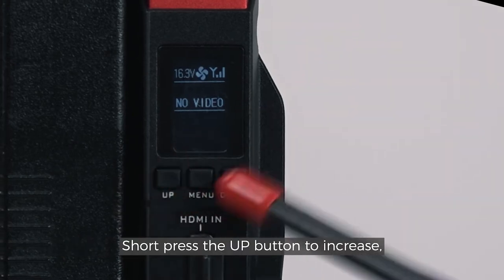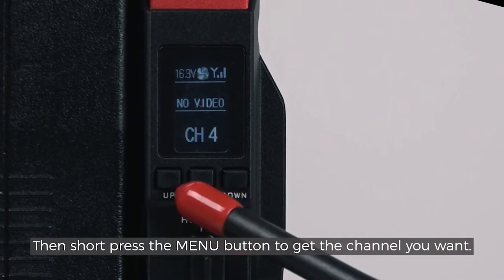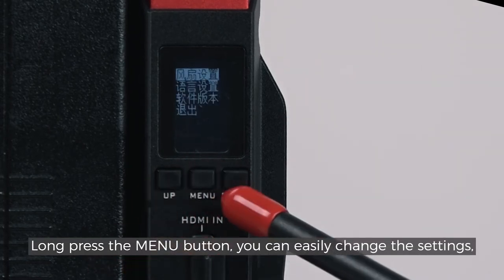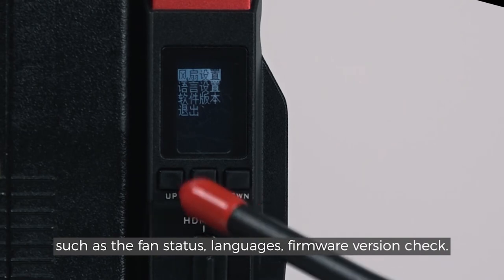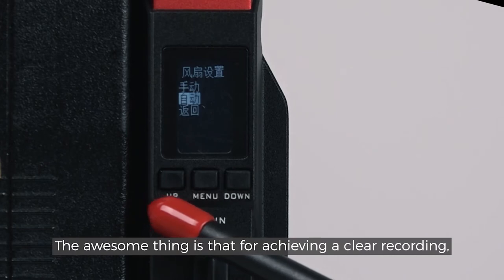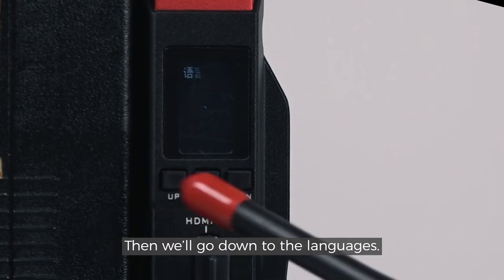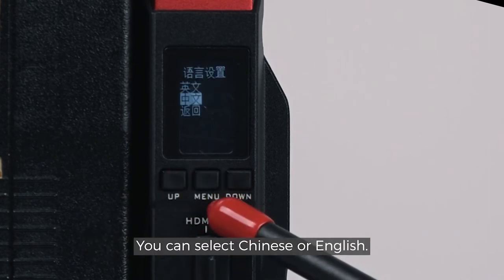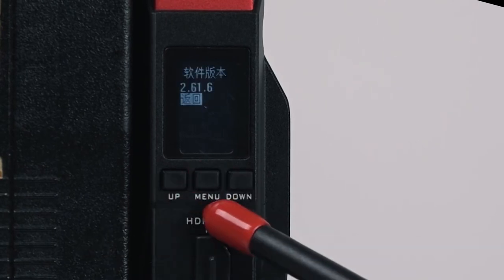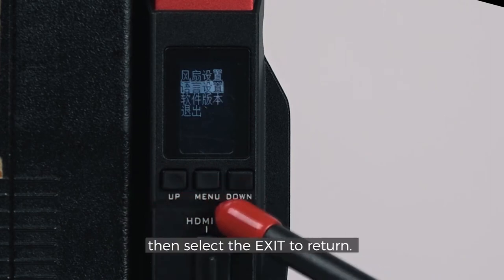Short press the UP button to increase, then the DOWN button to decrease, then short press the MENU button to get the channel you want. Long press the MENU button and you can easily change the settings, such as the fan status, languages, and firmware version check. For achieving a clear recording, our transmitter fan mode can be set to auto or manual. You can select Chinese or English for language. Then we come to the firmware version check. If you don't want to change any settings, select EXIT to return.